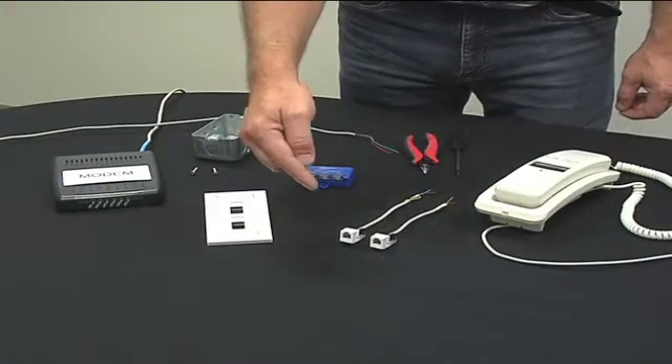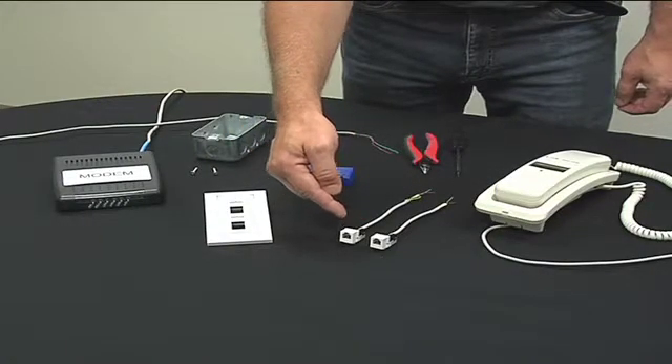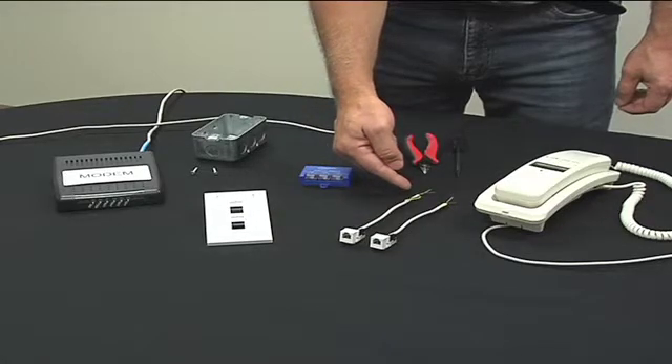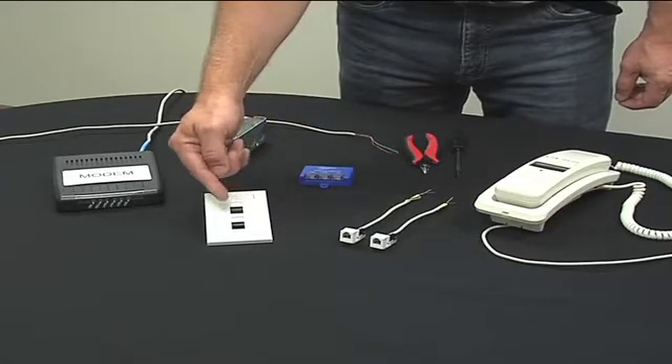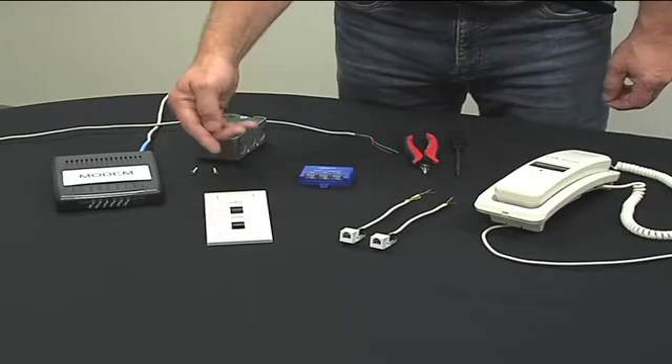For this installation, you will require two assembled data jack connectors with at least 3 inches of twisted wire, and a dual data jack faceplate. These will be used for the modem and the phone connections.